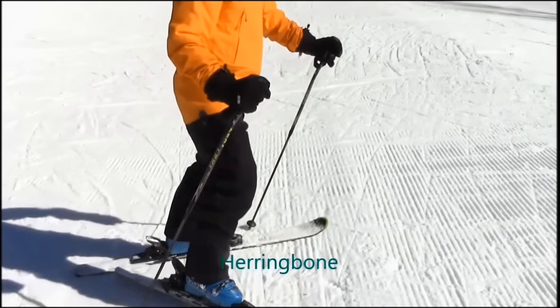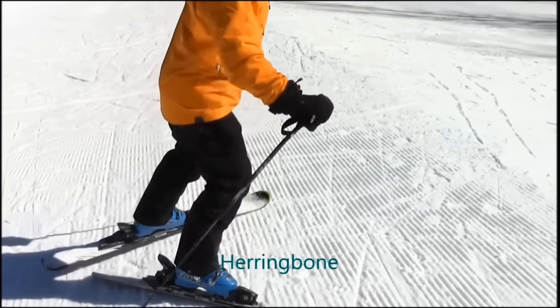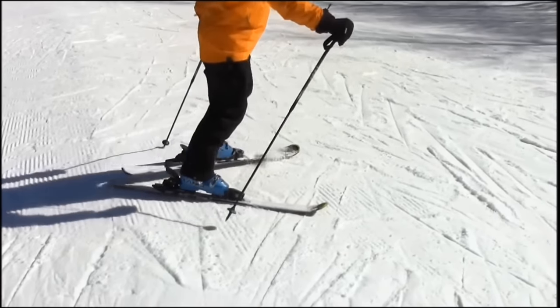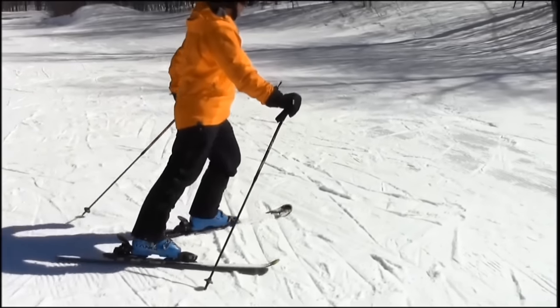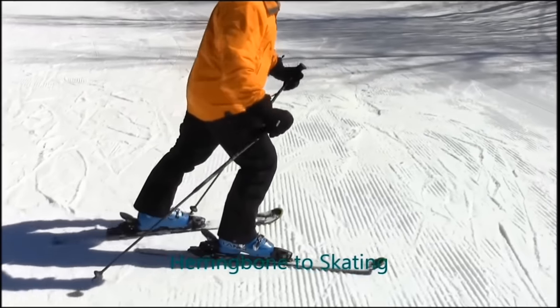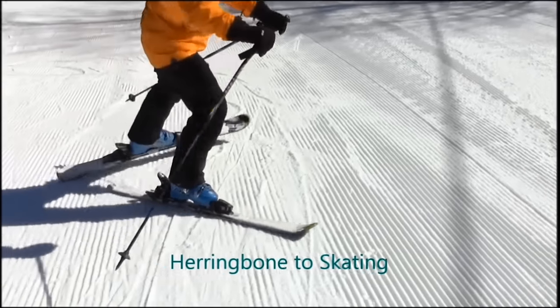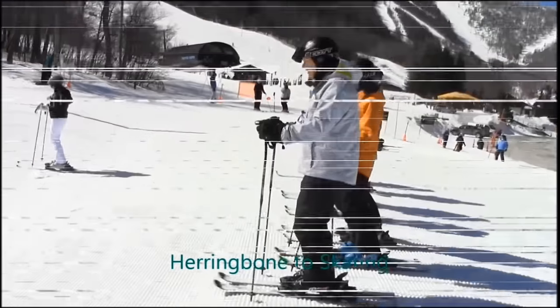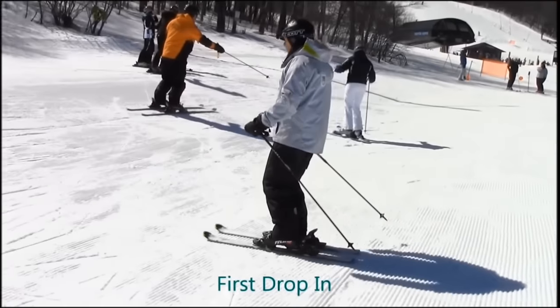We can combine the idea of the herringbone with a little bit of the skating practiced on the flats. Have your students climb up out of the mini pipe in a herringbone and then begin to add a little bit of glide to each stride — that turns a herringbone into a rudimentary skate and will help them feel even more confident as they move across the terrain.